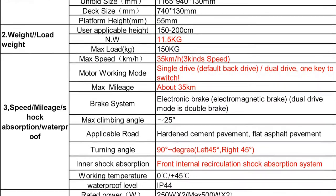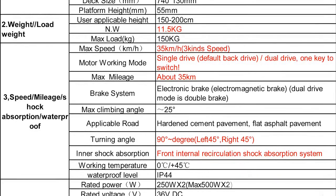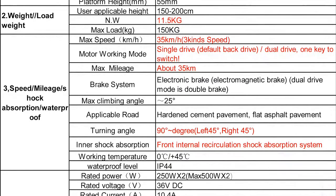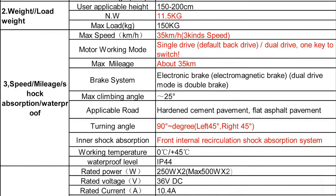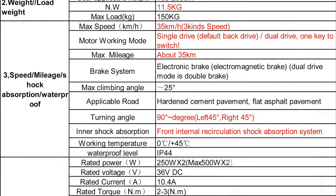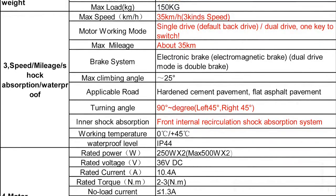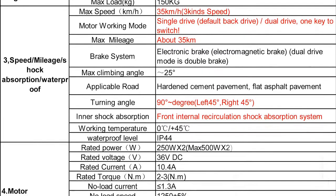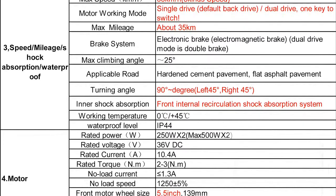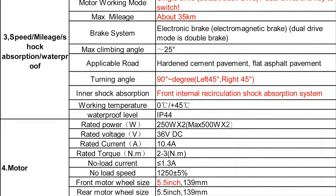The maximum speed has increased too — you'll probably get about 35 kilometers per hour, or on average around 30 kilometers per hour, which is about seven to eight kilometers per hour faster than the S3 model. You'll also be able to control whether you want to use the front motor only, or both the front and the back motor. This gives you much more power, making it a significantly more powerful scooter than the S3. You'll be able to climb hills much easier even at higher weight.